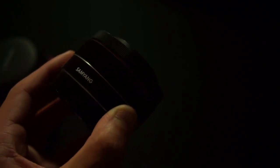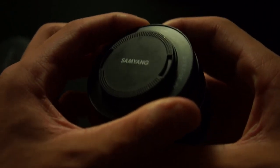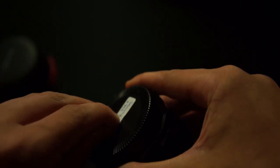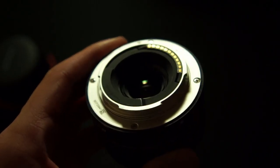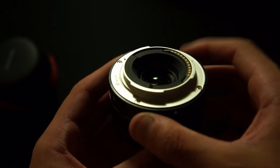Here it is — the Samyang 35mm f2.8 lens. On the bottom there's a little sticker which we can peel off. I did buy this as a used copy, so the packaging should be fairly similar to what you'd get new. On the bottom you can see the E-mount, and it's got enough opening for the glass to cover a full frame image.